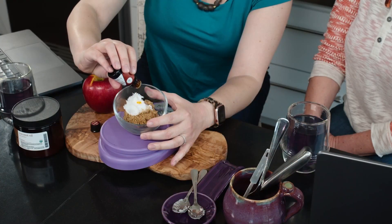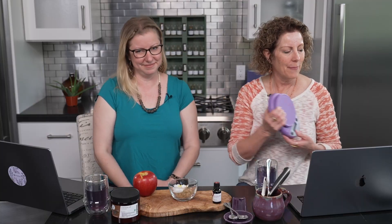Rose absolute is a little bit darker than rose otto. Absolutes are special — they're usually done with plants like jasmine where it takes a lot of flower material to make the essential oil. They use an alcohol base and eventually produce what I call essential oil in absolute form. There is also rose otto essential oil, which is a lot pricier. Perfumists love using the absolute because it has a really beautiful rose aroma. The rose otto is steam distilled — it's much gentler and fainter, and I love them both for skin care.